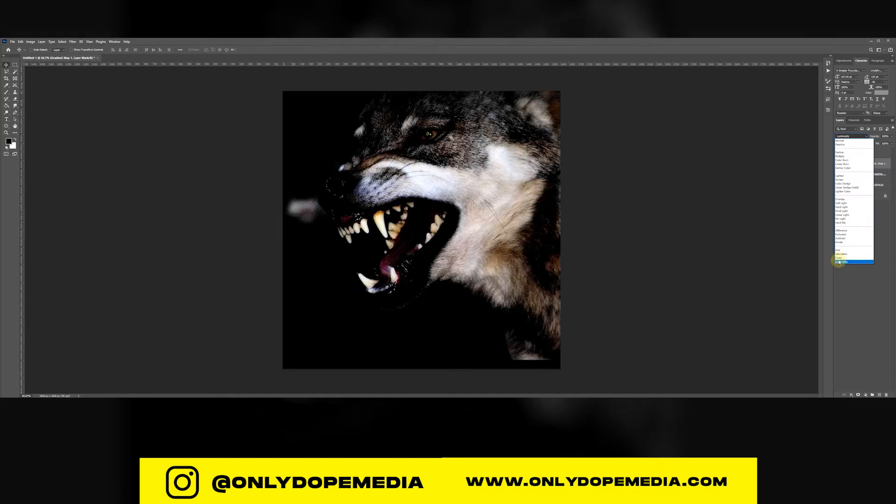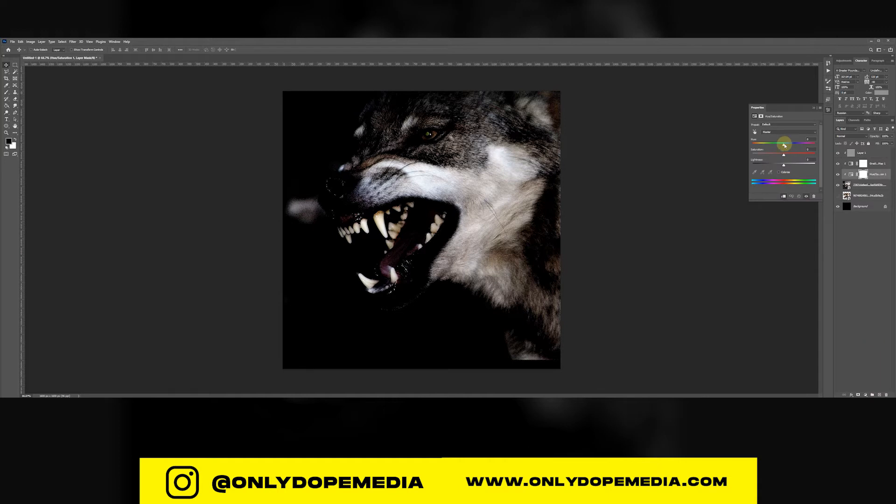Play with the blending mode — I'm going to use Color — then bring down the opacity a bit so it's not so strong. Create a new Hue and Saturation layer and play with it; it all depends on what you want. I'm using a wolf, so I'm going with a reddish color. For a monster it could be greenish or blue, but red is mostly identified with horror movies.